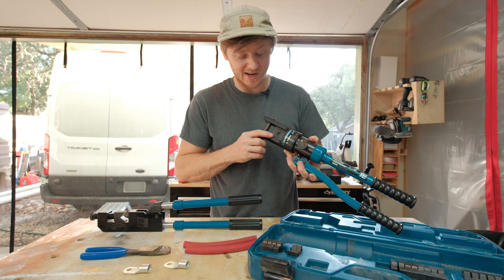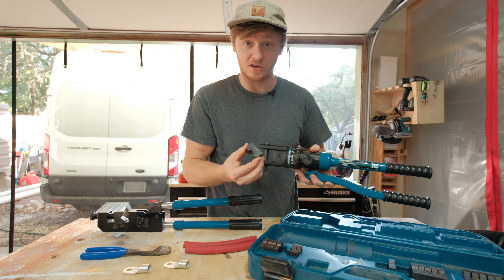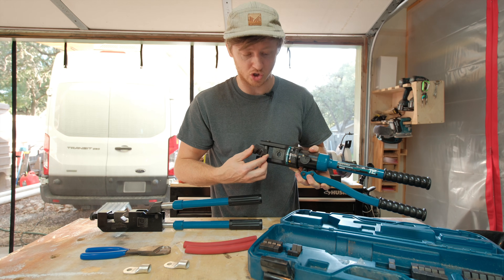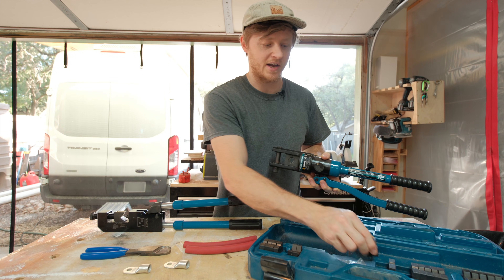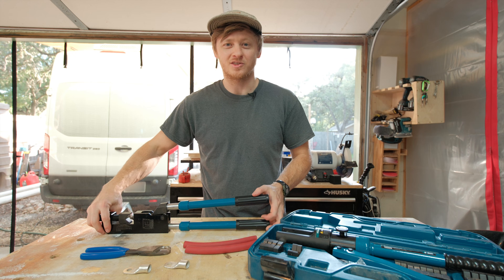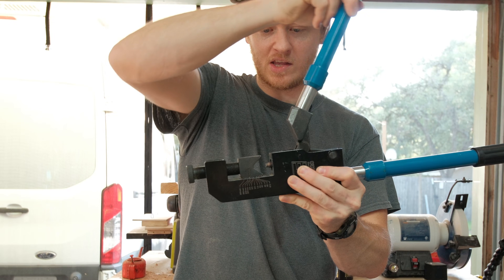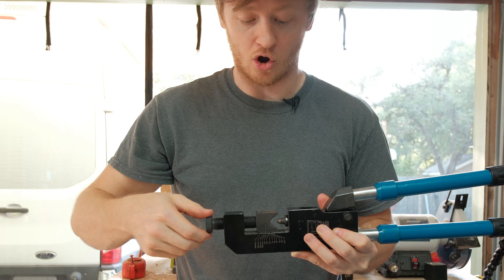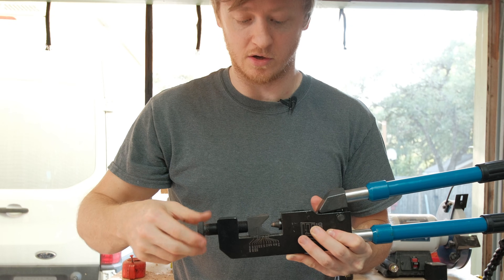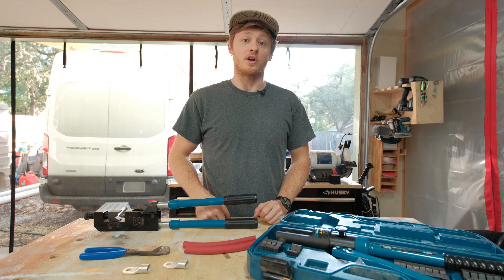What I mean by die-style is to adjust for different wire sizes using this one, you put a different set of dies in between the jaws here. Each set of dies corresponds to a specific wire size. The indent-style works a little different — instead, it makes a big indentation in the bottom of the lug. So to adjust for different wire sizes, all you do is twist here to set the thickness according to the scale on the crimper.